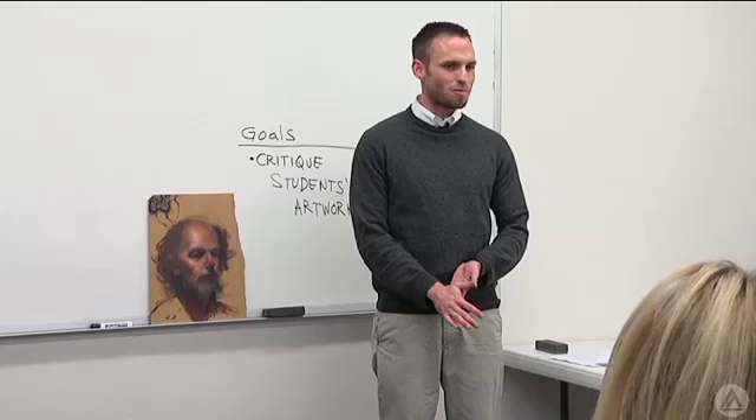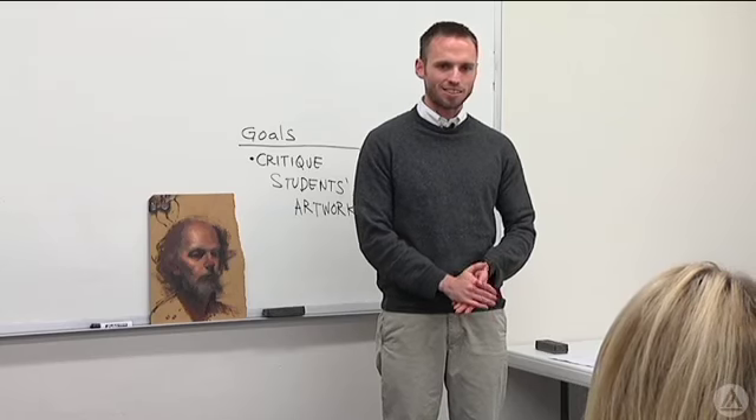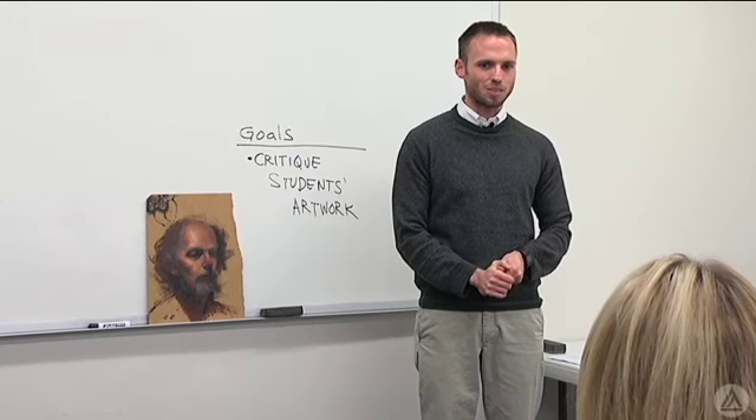How's everybody doing today? Good. So you've been working at home for the last couple of weeks on your painting, and everybody's brought it to class today, right? Alright, so today we're going to critique each other's artworks.